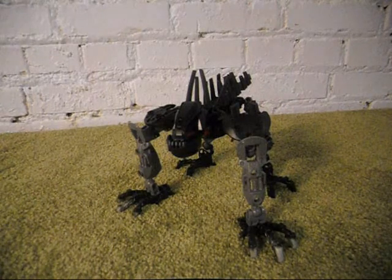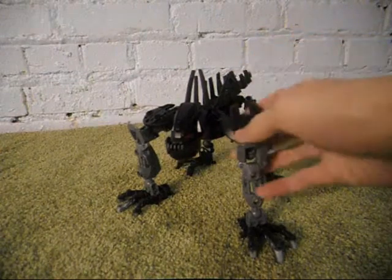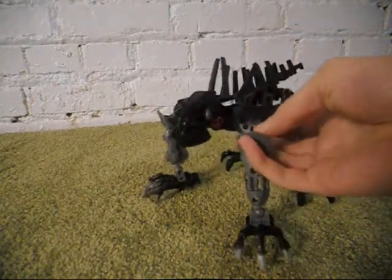This is a Makutound. Makutound is kind of a play on the words Makuta and Hound.